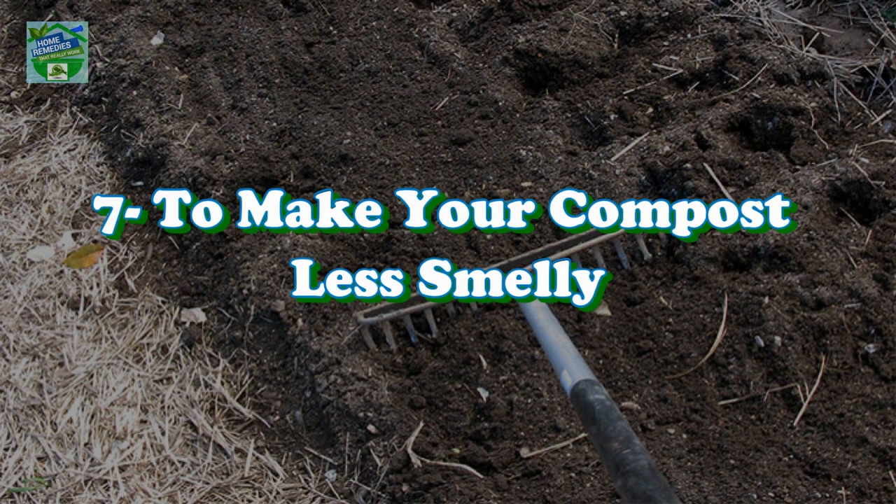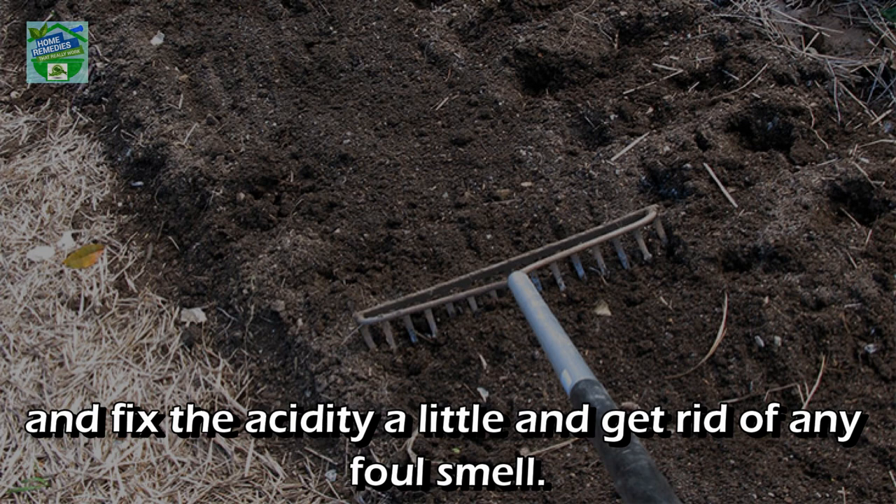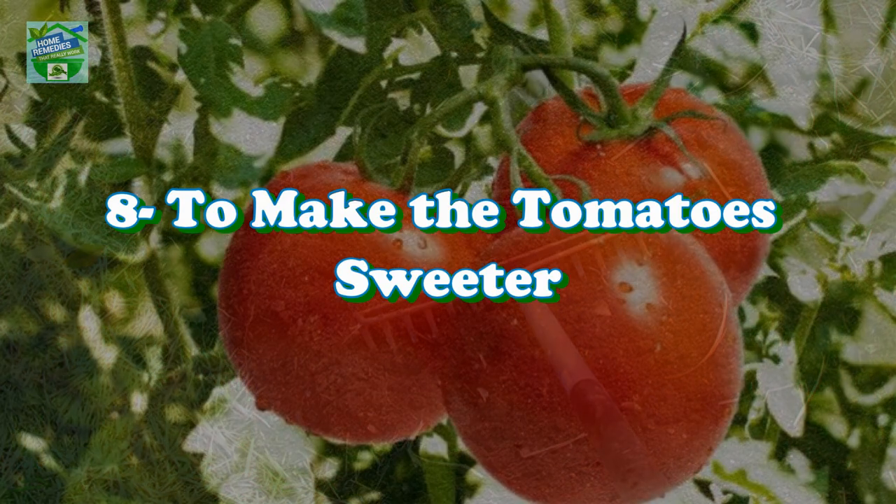Number seven: to make your compost less smelly. Simply sprinkle baking soda on top of your compost pile to absorb some of the odor, fix the acidity a little, and get rid of any foul smell.